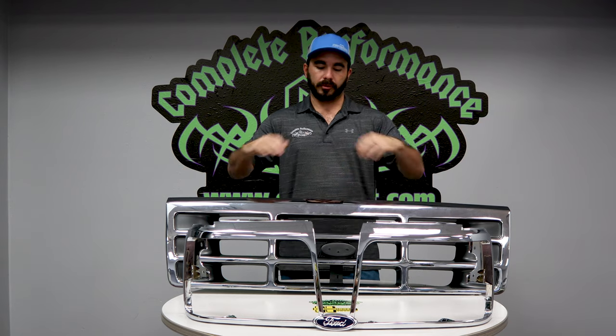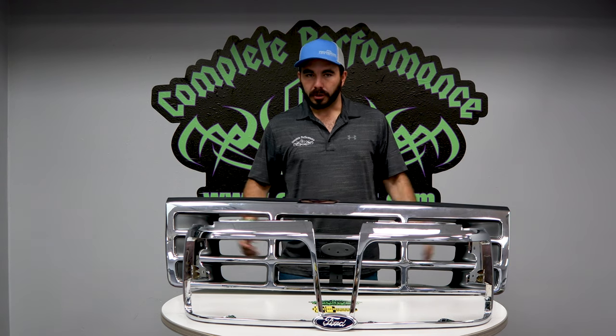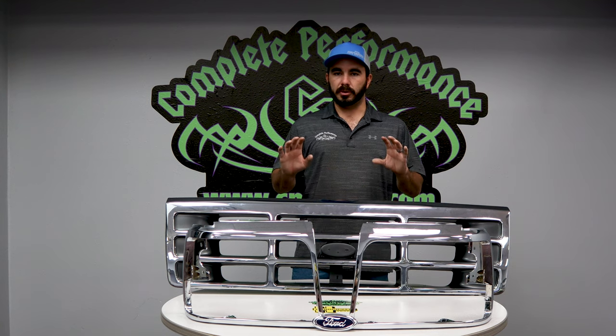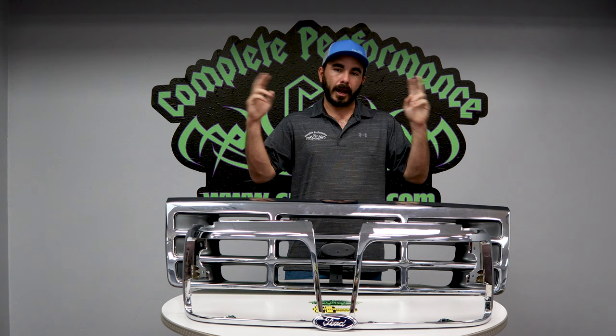Another thing is we also carry this in a paintable version. A lot of you guys are changing things up — doing different things to the trucks, big wheels, changing colors, and a lot of other things. It actually comes in a black form, so you can just throw it on there in the black form if you want, or if you're good at paint or your truck's in the paint shop, you can paint it to match your truck.